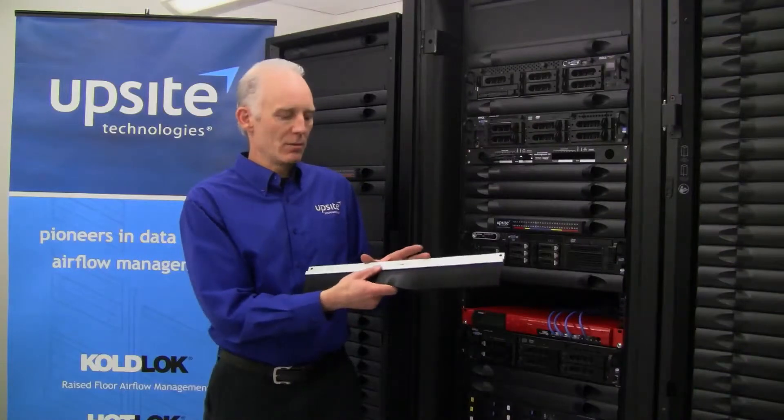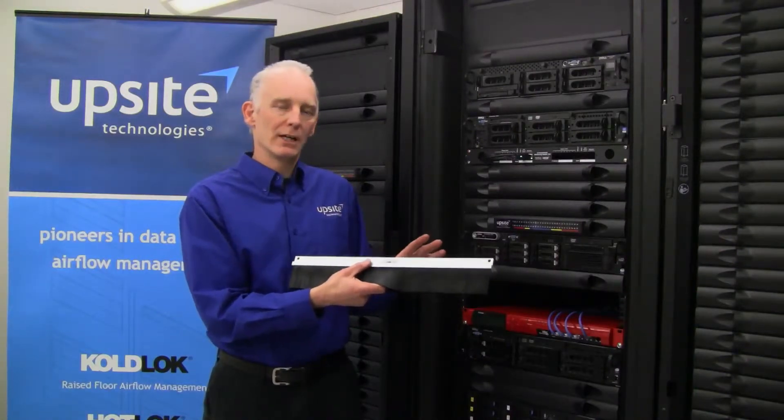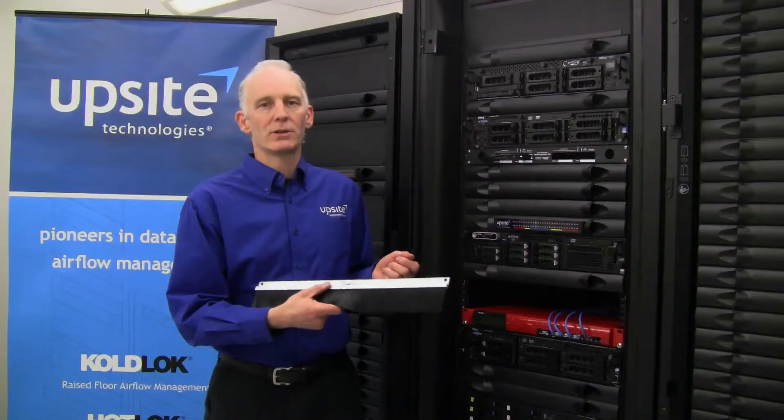This is available in a 1U or a 2U size, and today I'll be showing you how to install the 2U version.